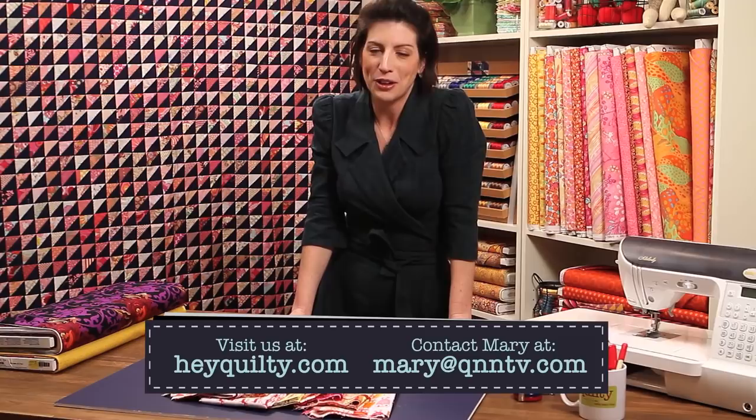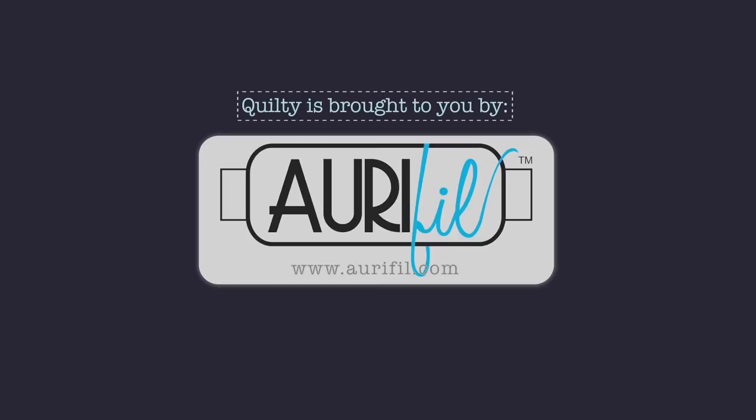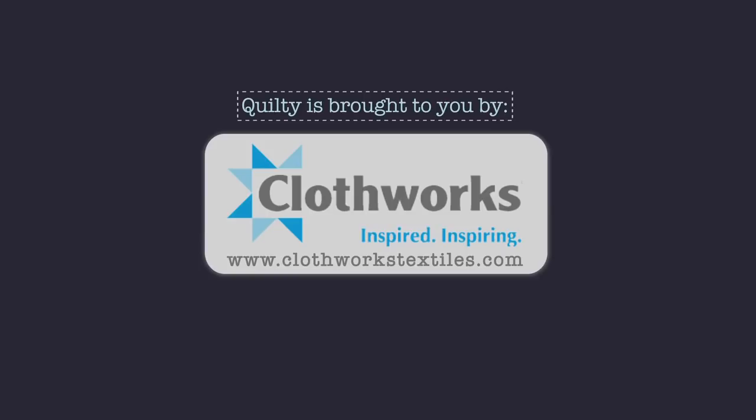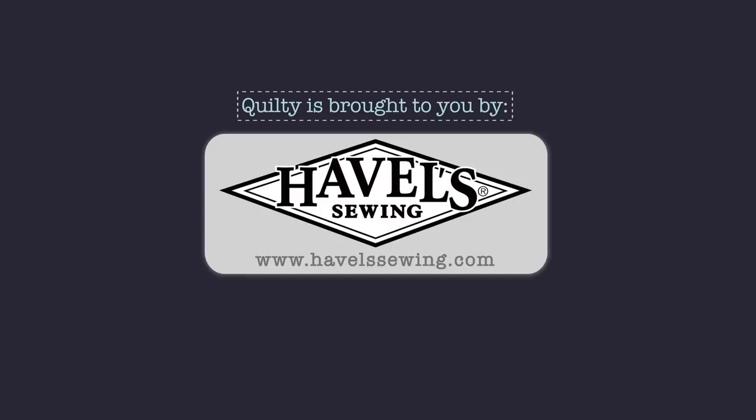Quilty is brought to you by APQS, Handcrafted Quilting Machines; Aurifil Italian thread, perfectly suited for all your quilting projects; Baby Lock, for the love of sewing; Clothworks, inspiring creativity with art on fabric; Hovels Sewing, when you need to cut it close, choose Hovels; P&B, our fabrics, your lifestyle; and Quiltology, the urban quilt space.